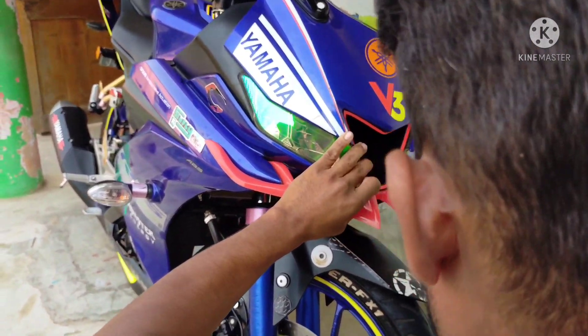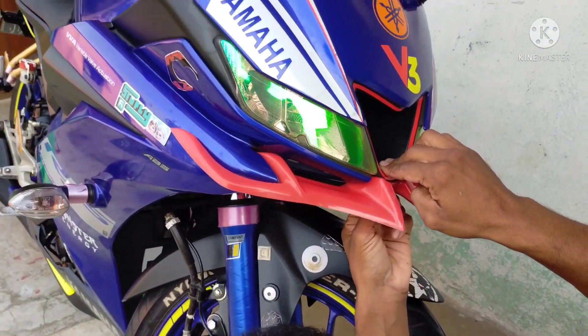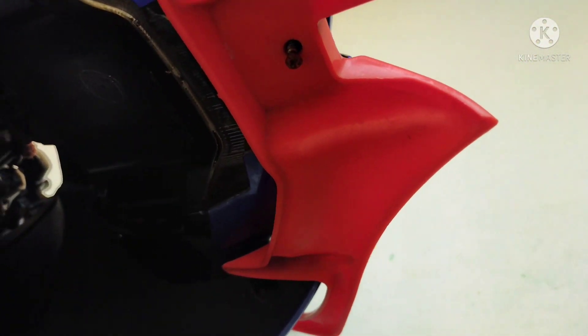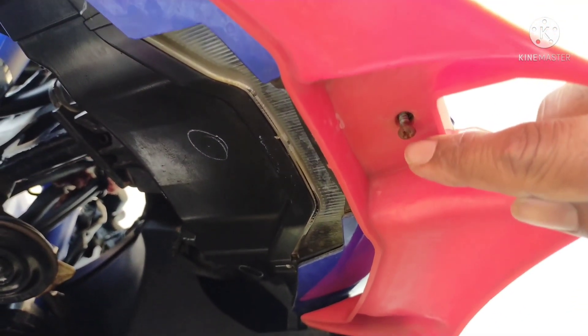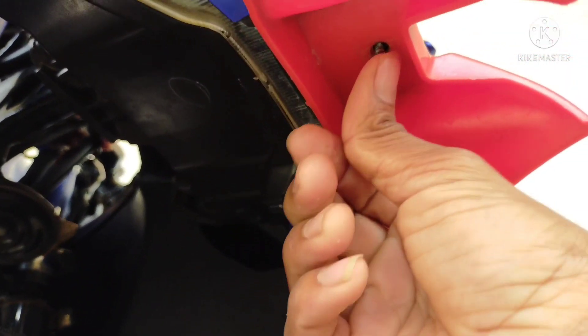I am going to install some of these screws, though the camera is not going to capture it well. I am going to press and drill the screws.